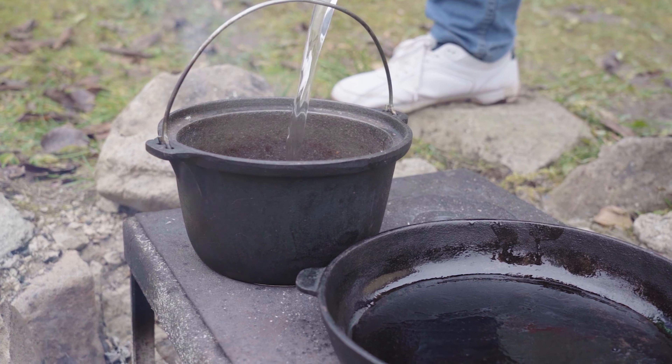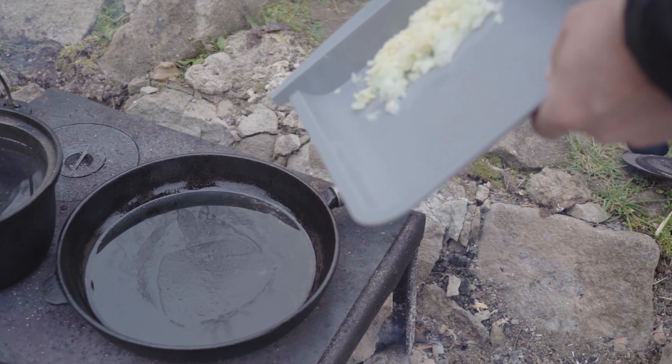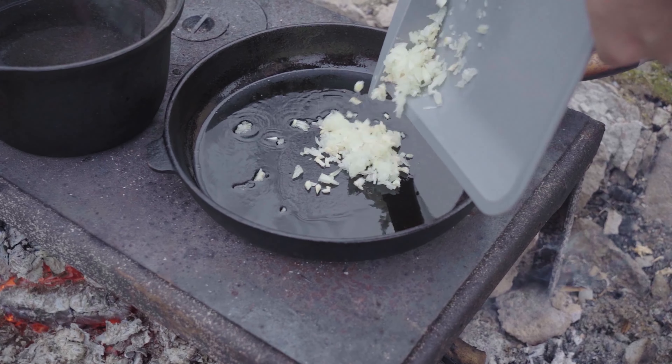We bring some water to the boiling point. And in a hot cast iron pan, we add some olive oil. We sear the onions and the garlic until translucent.